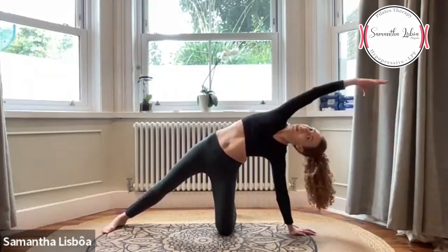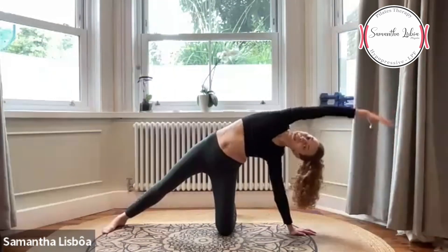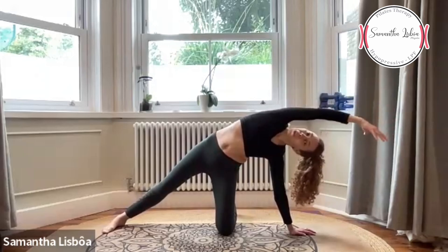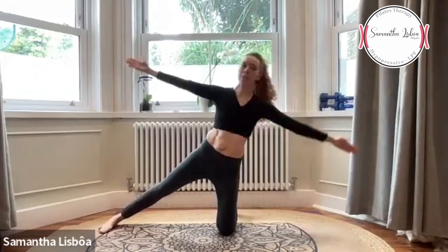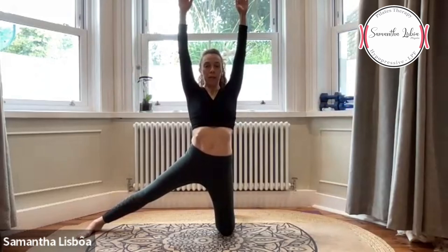Let's pump 10 movements here: 10, 9, 8, 7, 6, 5, 4, 3, 2, 1. Push this arm up — levanta esse braço, ativa o abdômen, activate the abs. Both arms up — os dois braços acima.